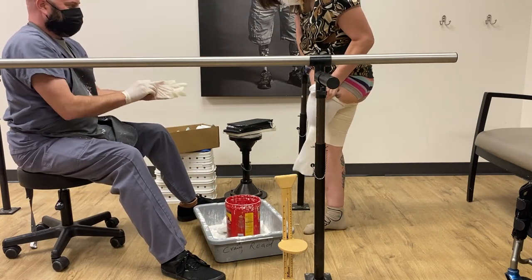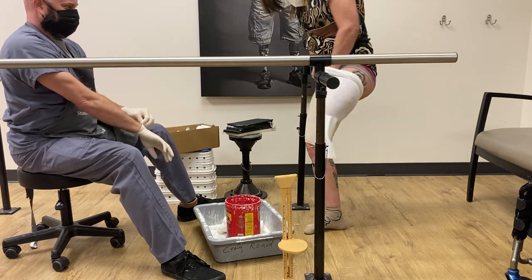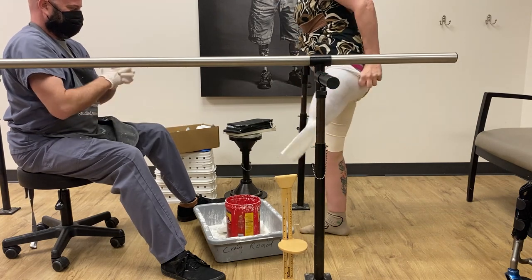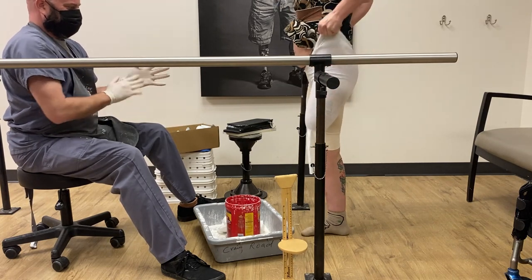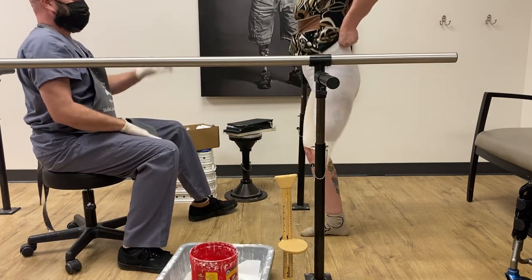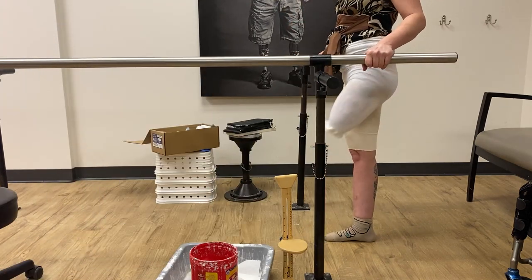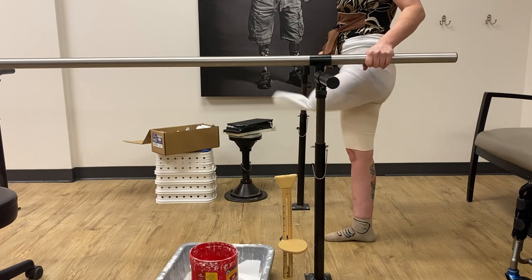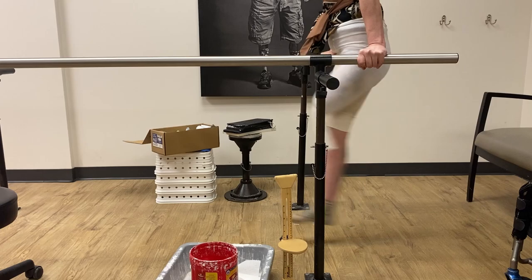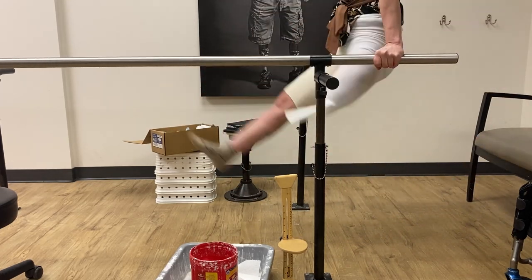My scar there is a little sensitive to stuff rubbing on it — and that's apparently where we're gonna put all the pressure. My prosthetist and I have known each other for years, and so clearly we've got a very sarcastic rapport going between each other.